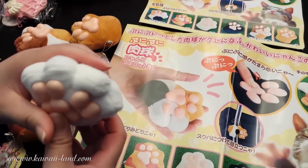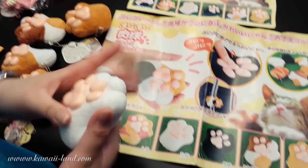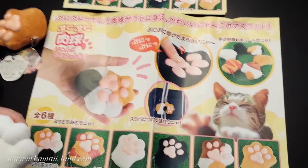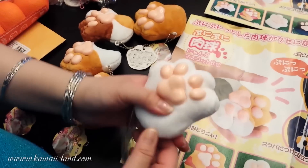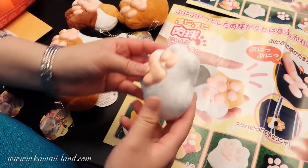Hi guys, this is the shop update for Kawaii Land. We received new products today. We received these cute kitty plushies — they're the paws of a kitty. They come in six styles and they're super adorable; the plushie is really soft.